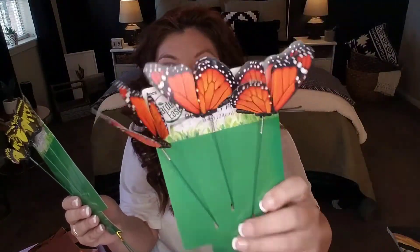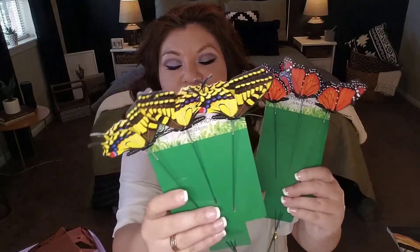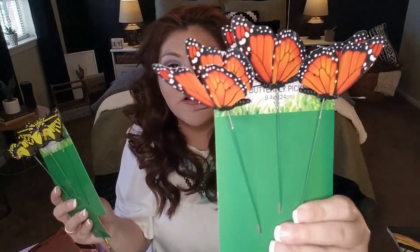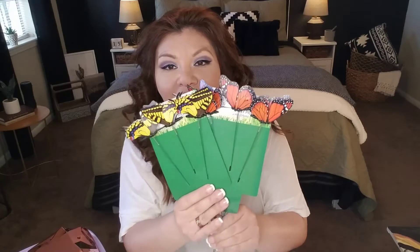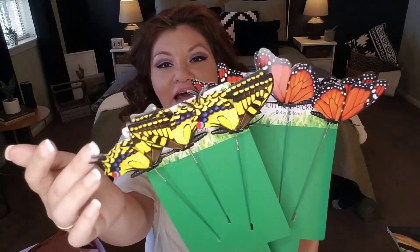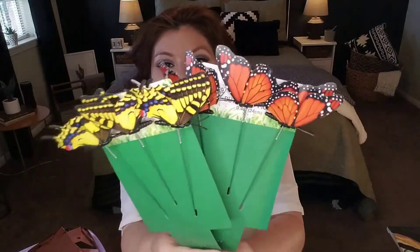I also picked up these butterfly picks because they're so cute. They come in a variety including a monarch-style butterfly, and the wings actually flap in the wind. You're getting three per set for 99 cents. I plan to use these in the gardens by my office — I think they're so pretty and I love the fact that the wings would be flapping.